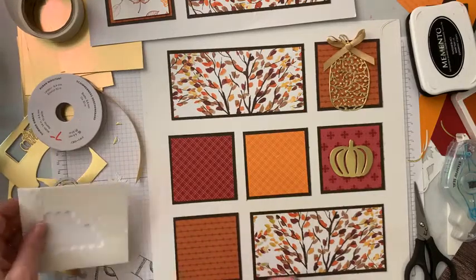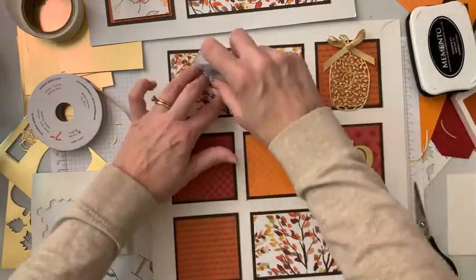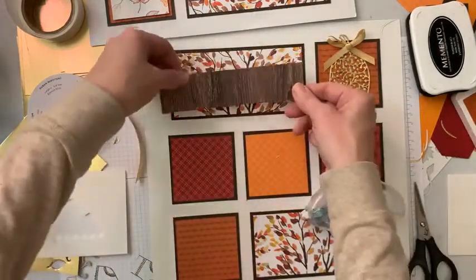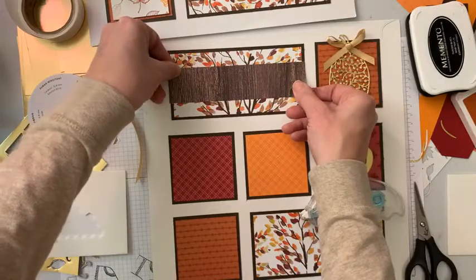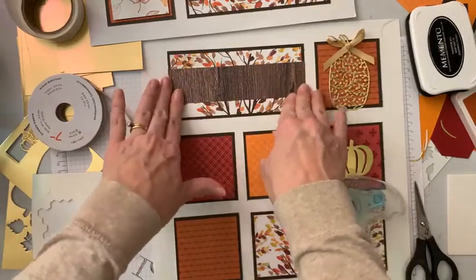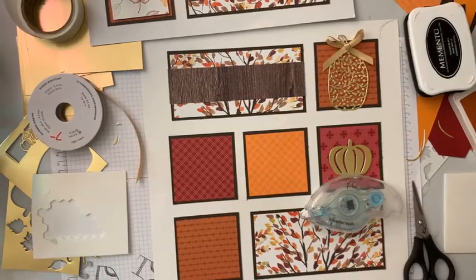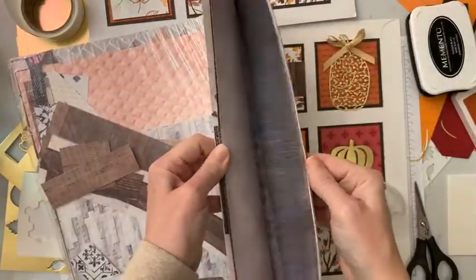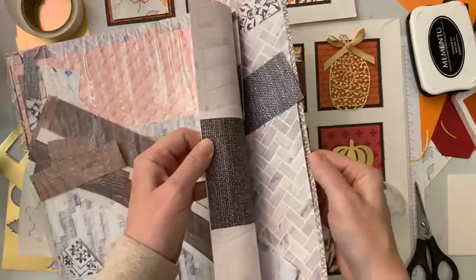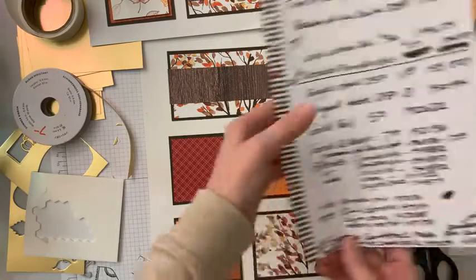One square done. Now this is the neutrals of the designer paper world — it is called In Good Taste Designer Series Paper. It's got all the best little patterns and pieces. It is $21 for the whole stack — tons and tons of designer paper with all these wood grains, textures, and tile. Everything you could ever need that's a neutral background is in that In Good Taste Designer Paper.